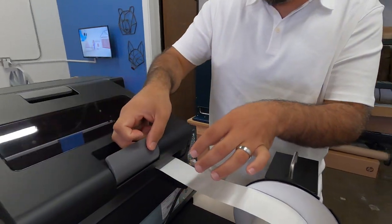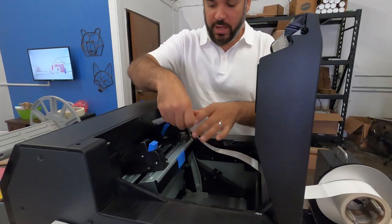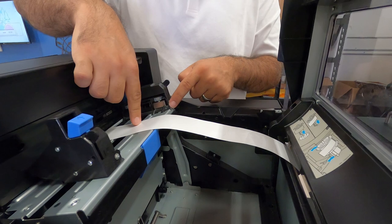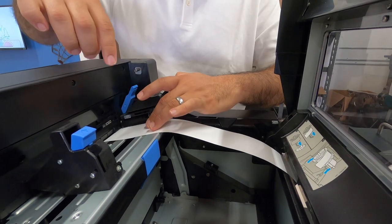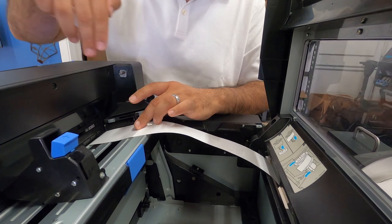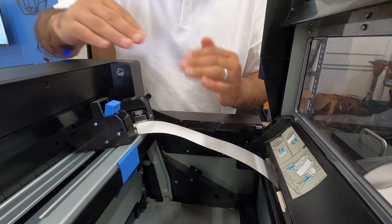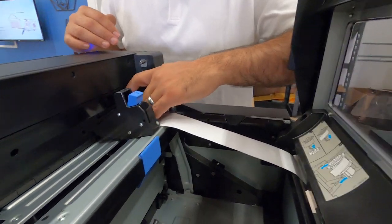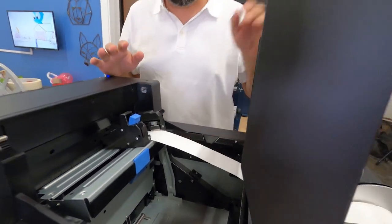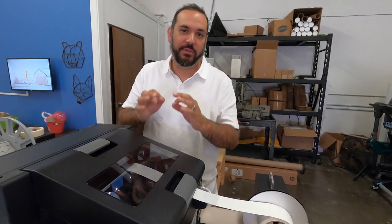Usually I'll open it back here, put that guy in, and then I'll feed it through the front. What you want to make sure is that it covers this little sensor switch — just slide it over. Don't put it inside yet all the way. Make sure the media is closed down. Pinch it, but make sure it doesn't bow up or bow down. Then you just feed it until it stops and hold it there. See how it grabbed it? That's the right way to feed it. At least that is the way that actually works damn near every time.